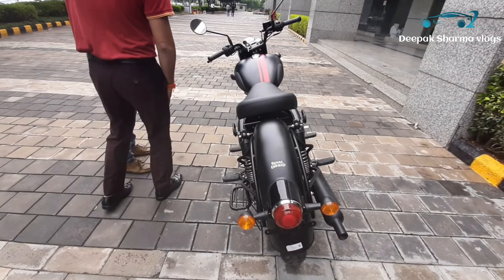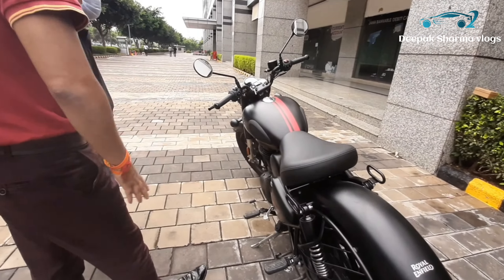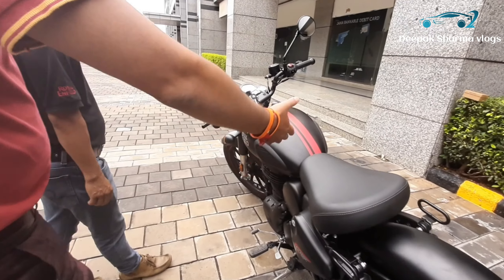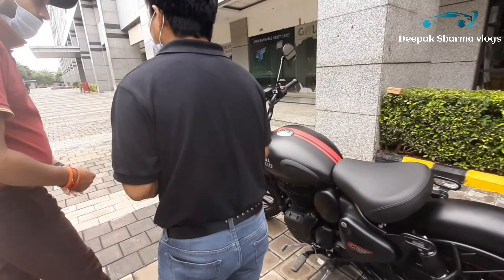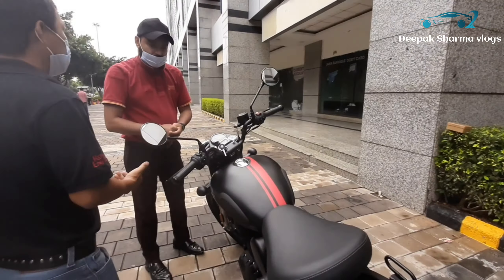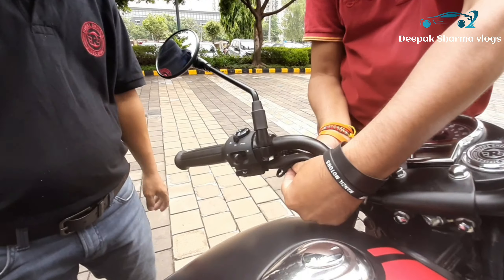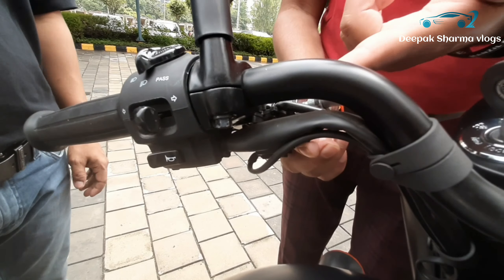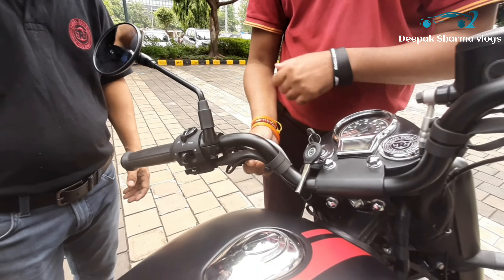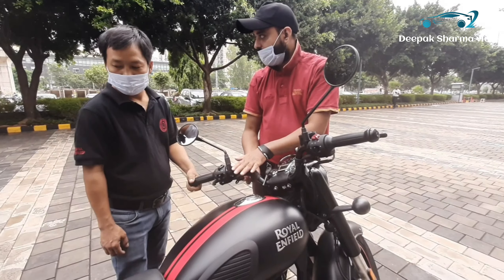This is a light chassis with the bike. There is also a phone charger. Yes, the phone will be charged if you want to go on a long drive — it will be a benefit. If your phone is disconnected, you can charge it.